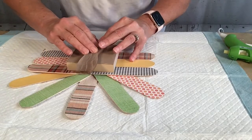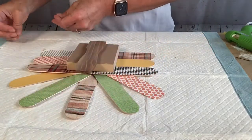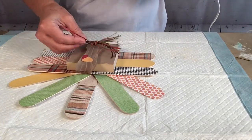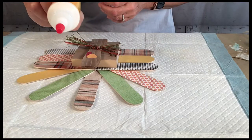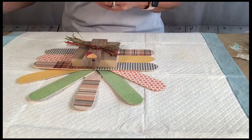And then I cut out a gobbler and a beak from some more scrapbook paper and just use my glue stick to adhere those to the front. And then I take the little raffia bow and put that right where the neck is. And then for the eyes I just took the top of my wood glue, dipped it in black paint, and kind of just stamped those on.